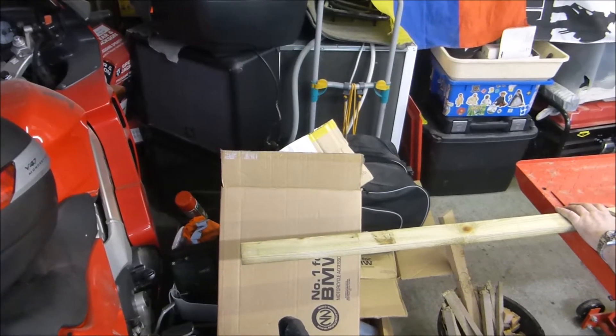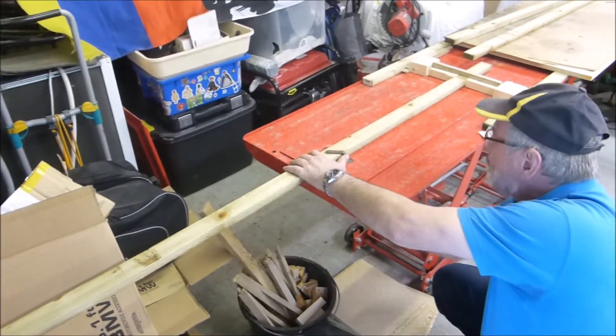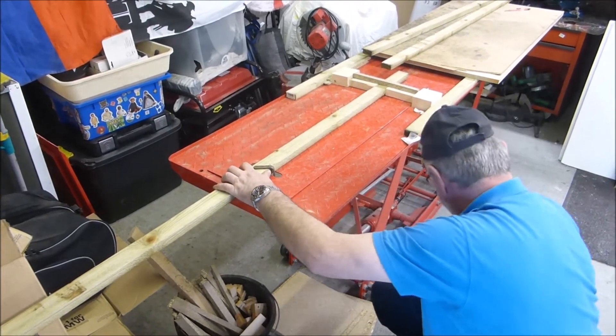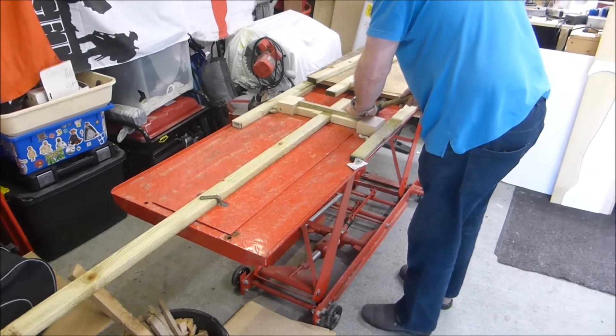Hello, welcome to a Brooklyn Junction modeling tutorial. In this video we'll be showing you how we made our own DIY track setter type gauges for measuring the radius on flexi-track curves.